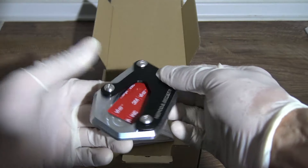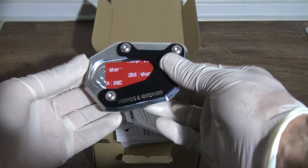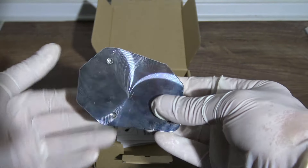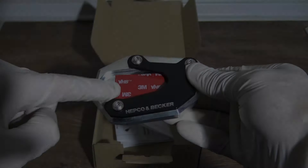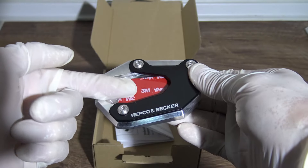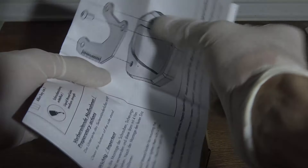Immediately we have the side stander. Here you can see that the metal is very well refined, it's nicely done. The top part, the bottom part, three bolts and three 3M stickers — again high quality to stick to the side stand. There are also instructions, which you don't need because you have me.